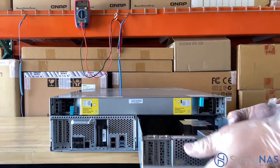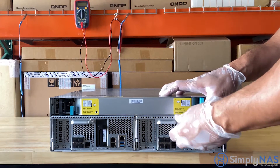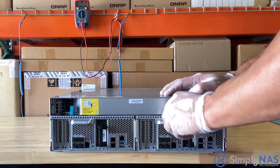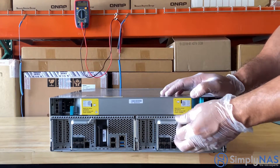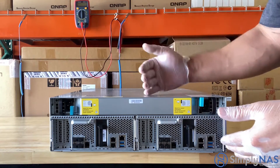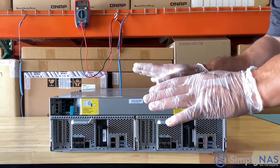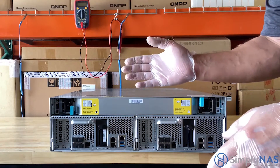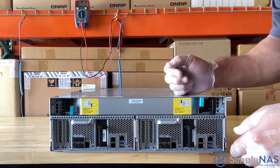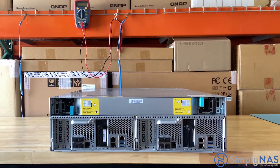In an active-active storage system architecture, both controllers are able to provide a complete range of services, which is different from the active-standby architecture of a single controller system. The active-active architecture gives the dual controller NAS high reliability and high availability. Reliability is a priority for mission-critical business applications, and the ES1686 adopts dual active-active controllers to provide the most reliable base for business IT storage.